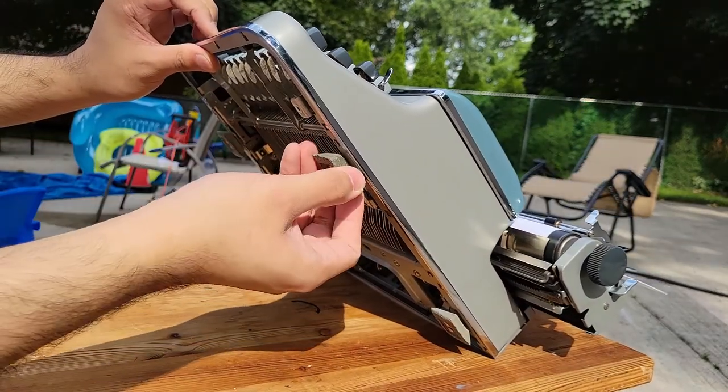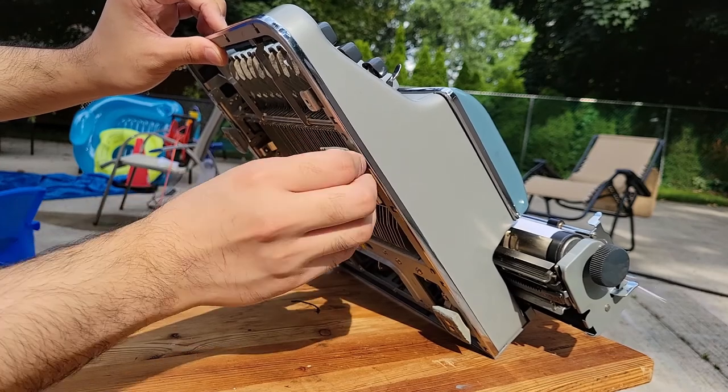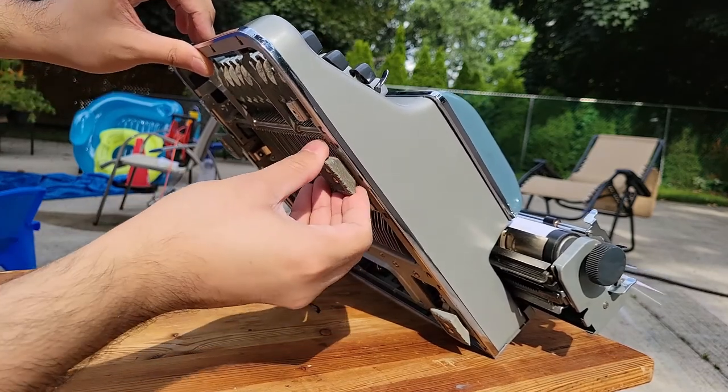The feet here, though still a bit soft, are rather crusty and in need of replacement.